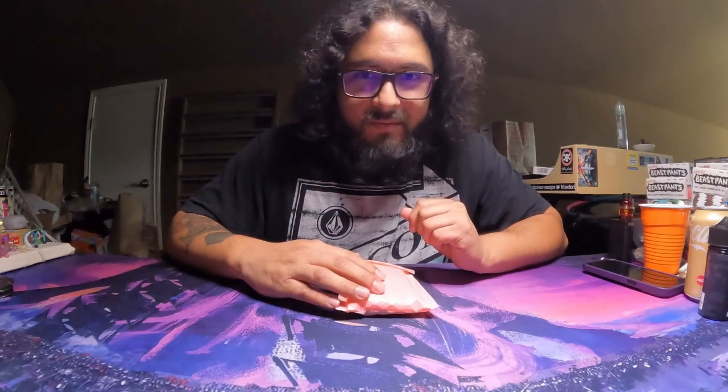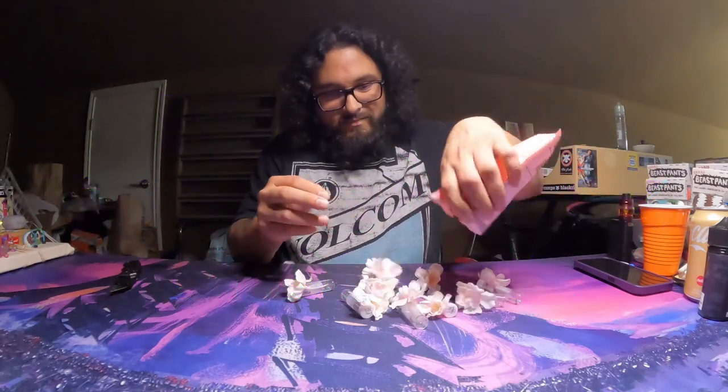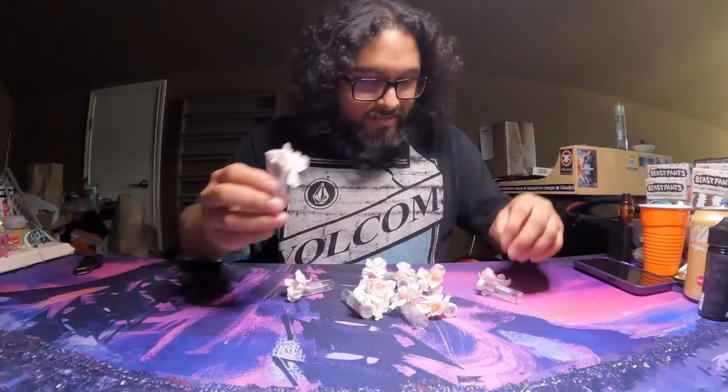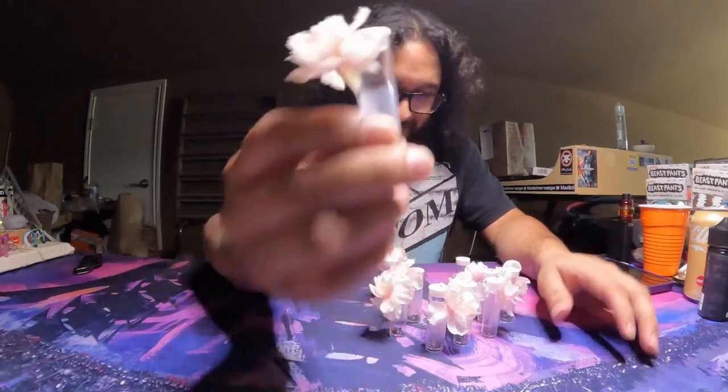I think they're really cool. Let's check them out. So that's cool. I haven't seen this before — this is new to me. So look at this. That's really cool.